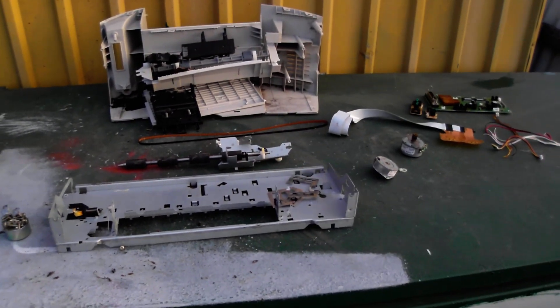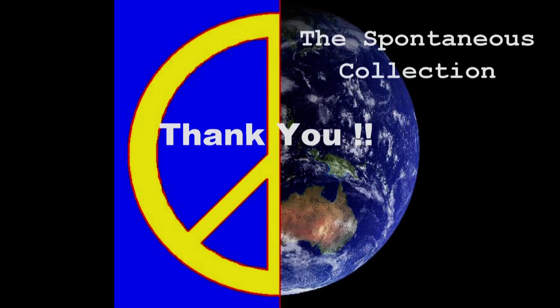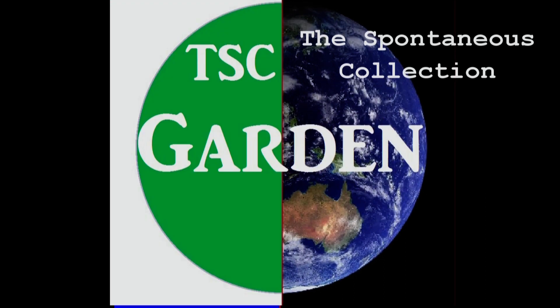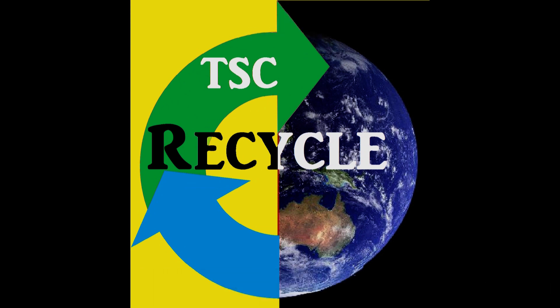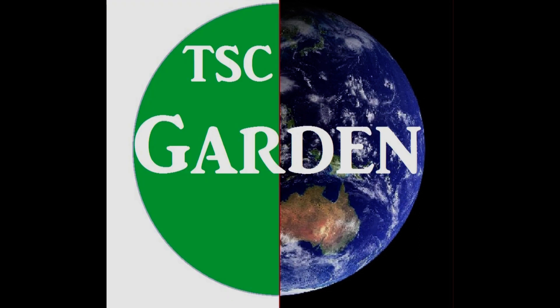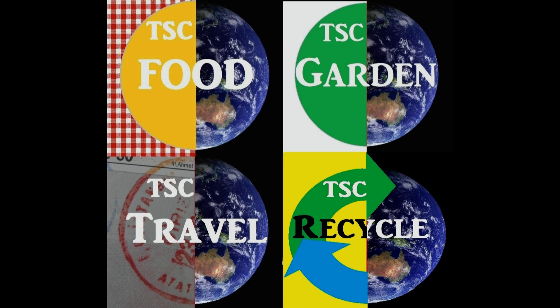So thanks for watching, see you next time. Thanks for watching The Spontaneous Collection. Did you know we have a new food channel? Also a gardening and travel channel. Some things have changed — the channel formerly known as The Spontaneous Collection has a new name: it's called TSC Recycle. So now we've got the Recycle Channel, Food Channel, Garden Channel and Travel Channel — one big happy family. Anything you want, you can find on these four channels.